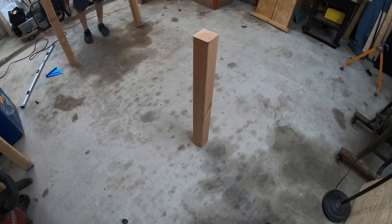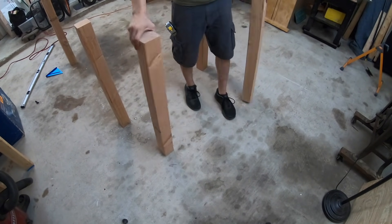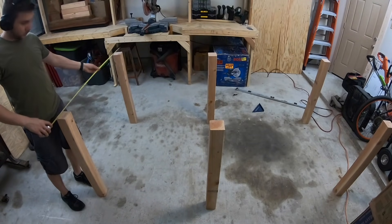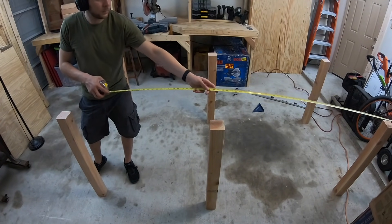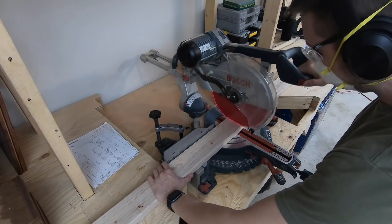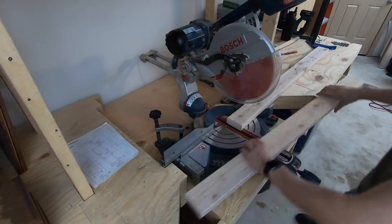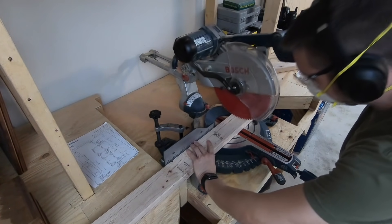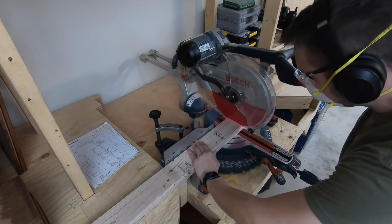With the legs roughly laid out on the floor in their correct position, you're going to cut the connecting framing members using 2x4s. Two of these will be 8 feet in length, and the other two will be 45 inches in length. The idea here is to build your framing to the dimensions of a sheet of plywood, so 4 foot by 8 foot in total.